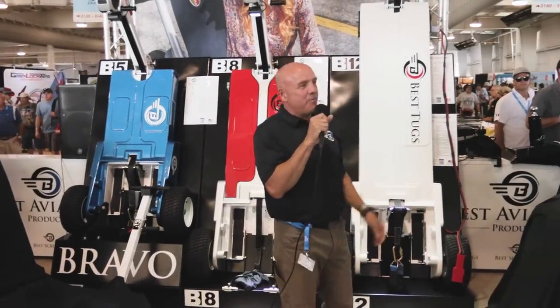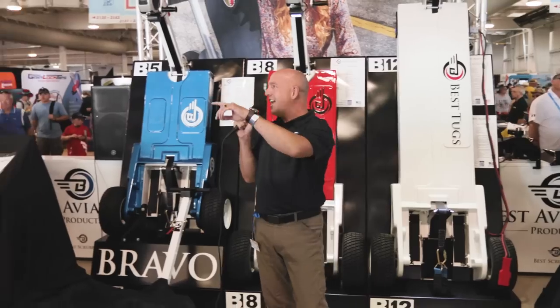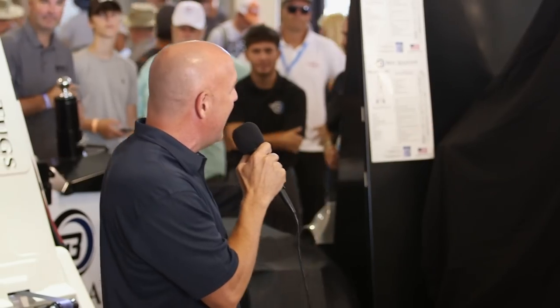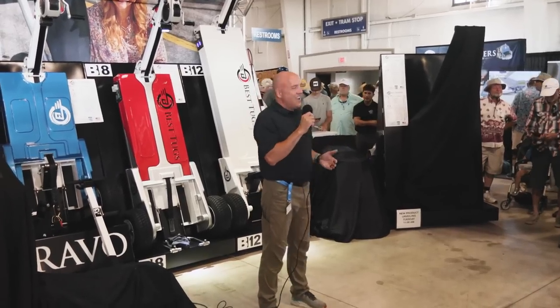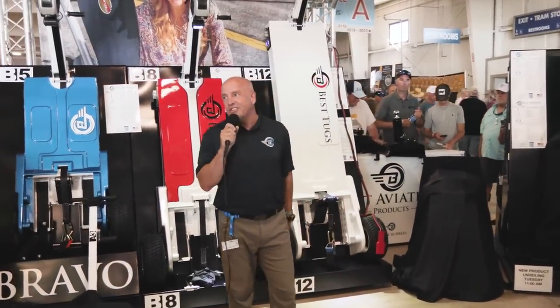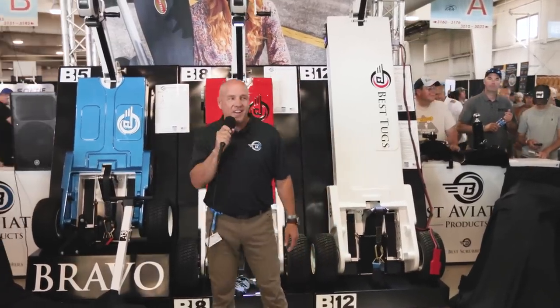Thanks so much for being patient. A special thanks to Avidyne and RC Allen and all the vendor guys around us. I know we're clogging the aisles but we're only going to be about 12 minutes, so thank you for being patient. Oshkosh is where we always want to unveil our new products. We're seven years now in business and I never would have imagined we'd be at 36 unique products made right here in America, and we want to keep that tradition of at least two or three new products every year.